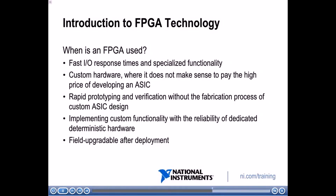When is an FPGA used? Because FPGA is implemented in hardware and is essentially custom hardware, it provides very fast IO response times and specialized functionality — you can create customized triggers, customized protocols, and more. Another way to create custom hardware is an ASIC, an application-specific integrated circuit. However, ASICs have a high price and a long development time — you have to design the chip and send it to a fabrication facility, which makes sense if you're creating thousands of chips. But when you want to rapidly prototype and skip the fabrication process, that's where you use an FPGA, with much faster prototyping times.